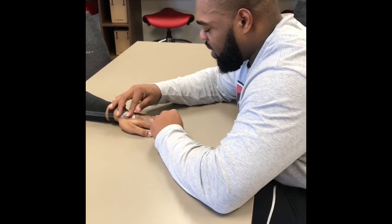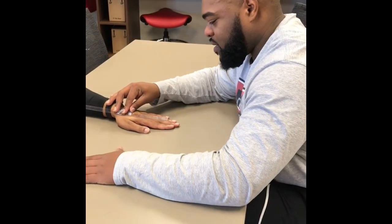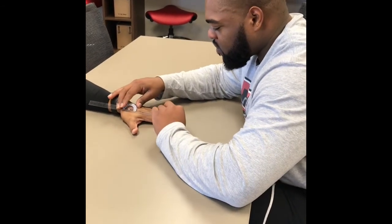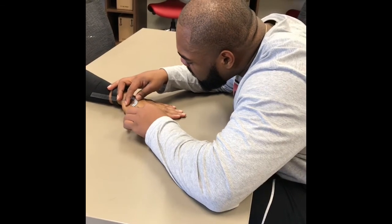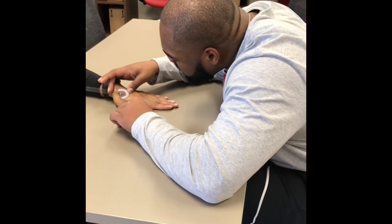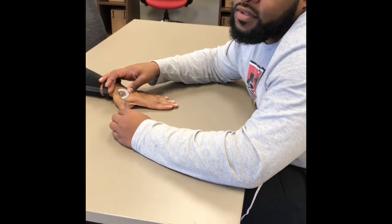This one, we're going to be doing the finger abduction, so if you would please bring it down like that. He's at 45, and the normal for this one is 0 to 50.